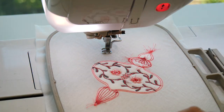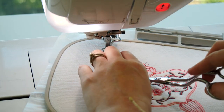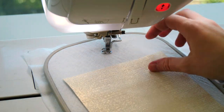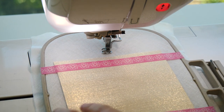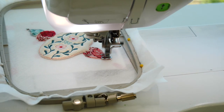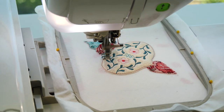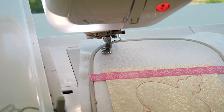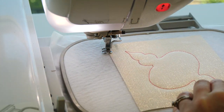Remove the hoop from your machine and turn over so the back of the hoop is facing up. Trim any loose threads. Place cutaway then backing right side up on top of the hoop covering all the stitching and tape in place. Return the hoop to your machine and stitch down. Trim all the fabric on the back of the hoop about 1-2mm from the stitching.